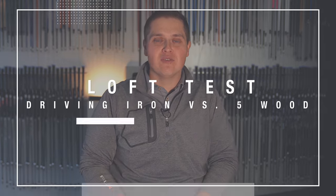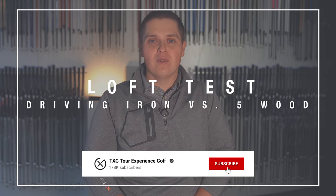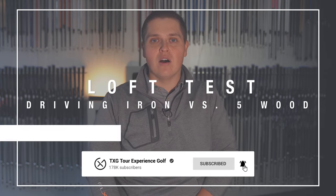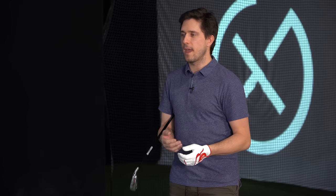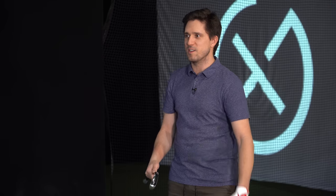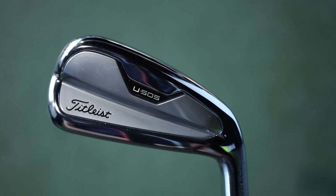Welcome back to the channel. Today Ryan and myself are doing a test — basically same loft, two different clubs: a driving iron versus a five wood. RB, what are you using in your bag right now? I actually carry a three wood and a five wood, sometimes a seven wood — something like a seven wood made a little longer, so it's like a really weak five wood. And the big reason is, as much as every time I look at one of these driving irons I love the look of it.